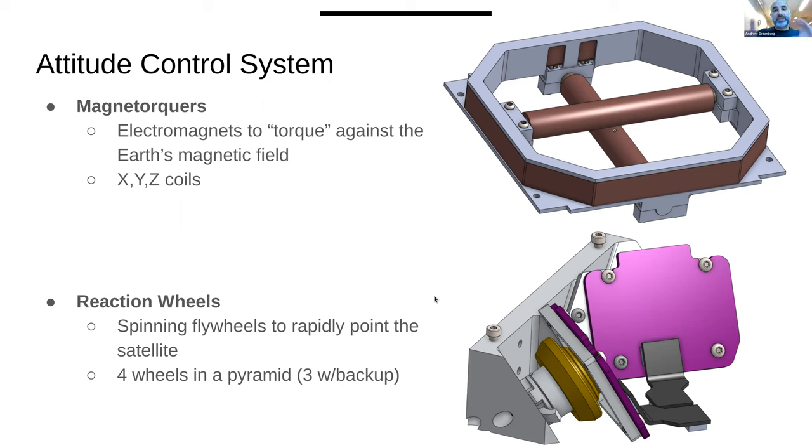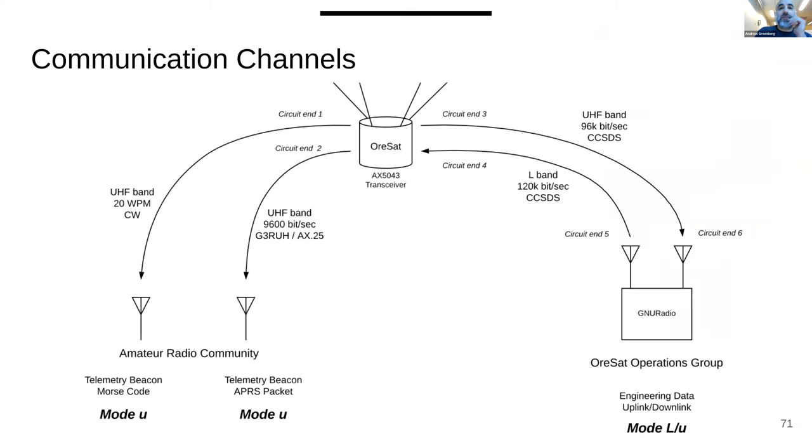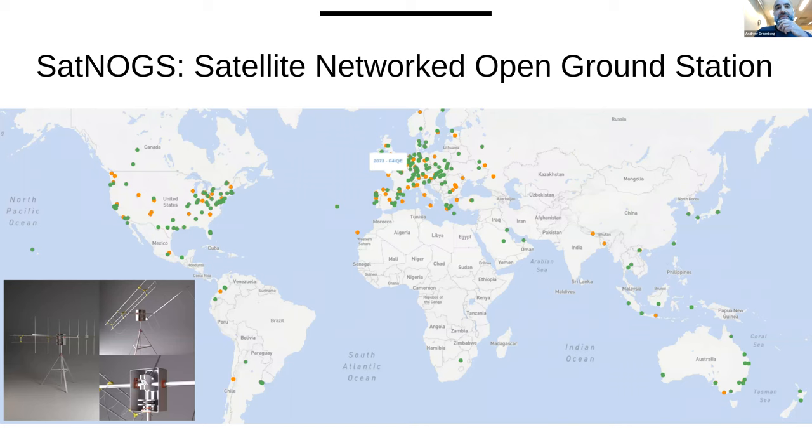You also have to build your own ground station — and thank God the SatNOGS system exists. Built by LibreSpace, it stands for Satellite Networked Open Ground Station. Amateur radio enthusiasts and anyone in the open science community can build one — they're open source, receive-only ground systems. One hundred percent of the telemetry from our satellite came down through SatNOGS, giving us a globally distributed ground system. Kudos to folks in Australia and Dublin, Ireland, who got most of our packets.